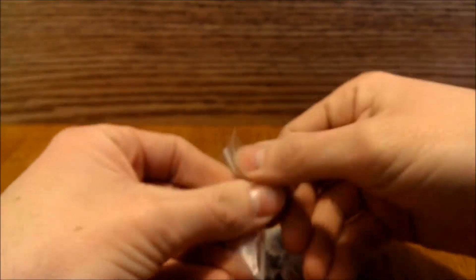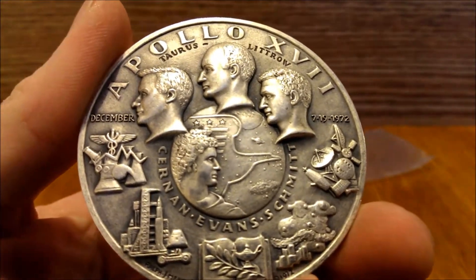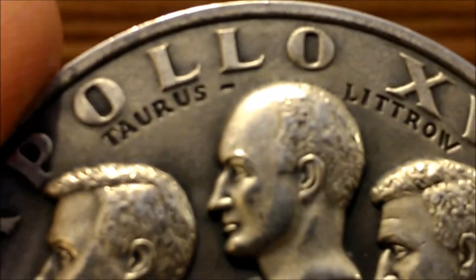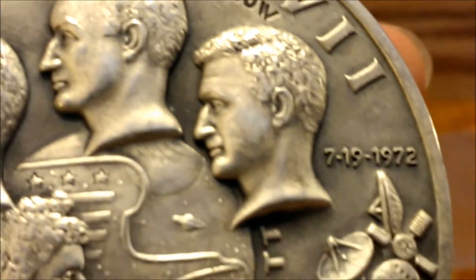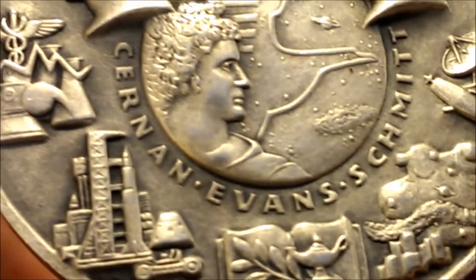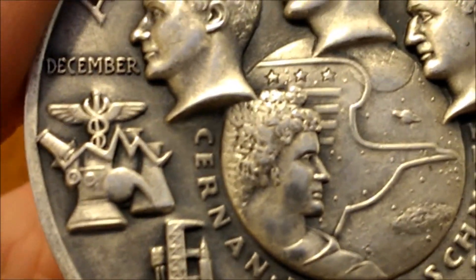Let's just take it out of the little plastic bag. I don't know anything about it, I haven't done any research on it, but I just thought it was a really cool looking piece. I love space stuff, so the space motif - especially this rocket down here - I thought it was really cool.